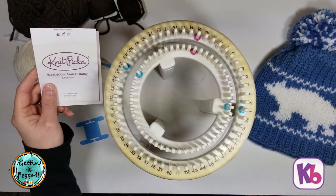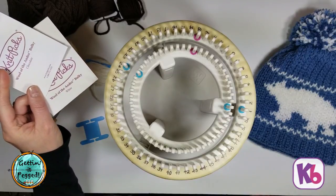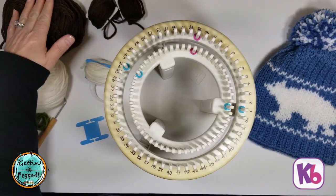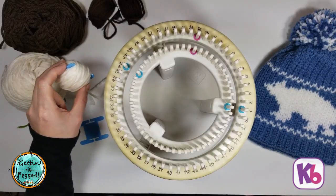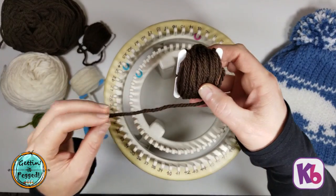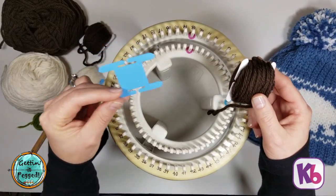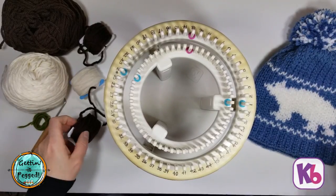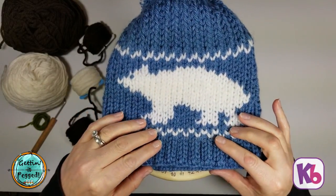Today for the tutorial we're going to be using another Knit Picks yarn, Wool of the Andes Bulky in chocolate for the bear and white for the main color. I have my main balls that we'll be working with, but we'll also be working with little bobbins of yarn — one for the main color and a couple for the bear colors. I used the little bobbins by Clover, but you can just make little yarn balls or attach yarn to a piece of cardboard — whatever works for you to keep a separate little ball for the color work process.